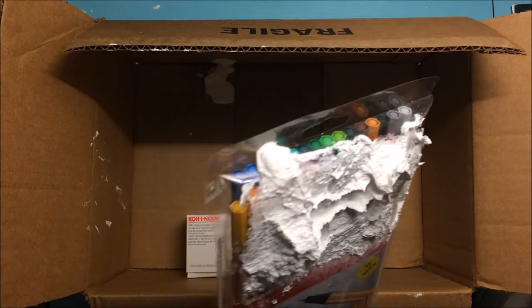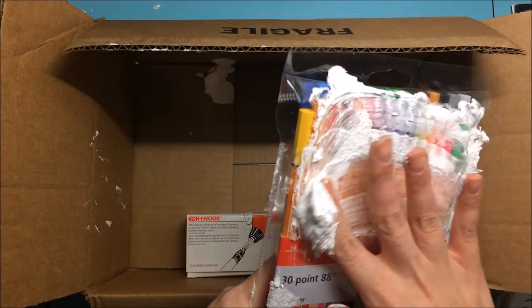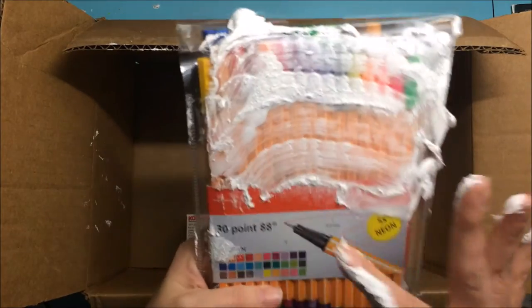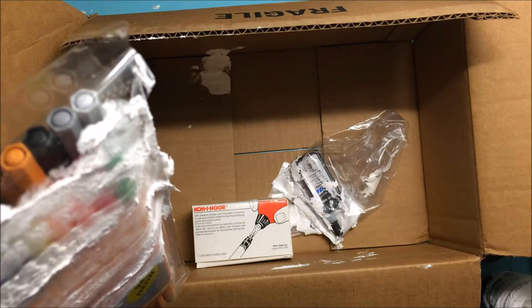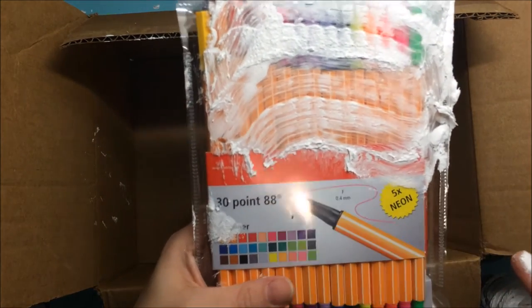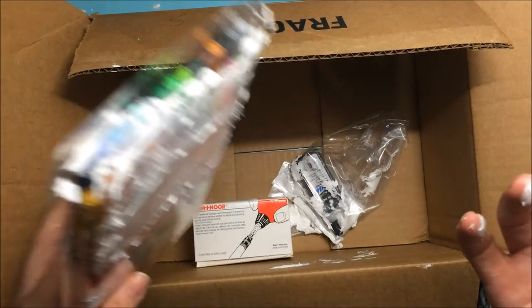I'm able to get most of this off and it is still usable, so I'll probably call them either way and let them know that it leaked. But I'm not going to raise a big fuss about it — no sense in doing that. Anyway, there are my nicely covered Stabilo fine liners and my nicely covered fingers. This is a hot mess.